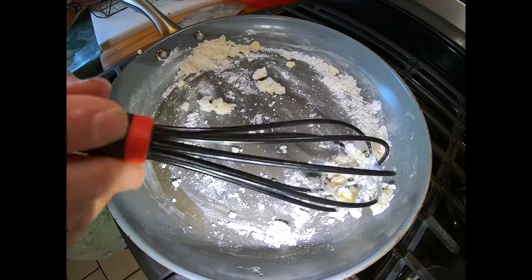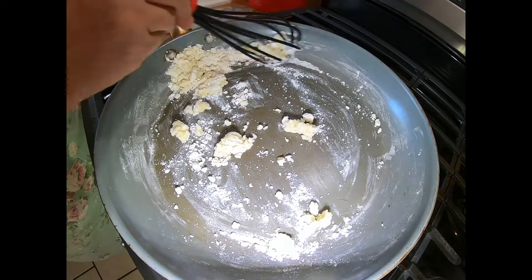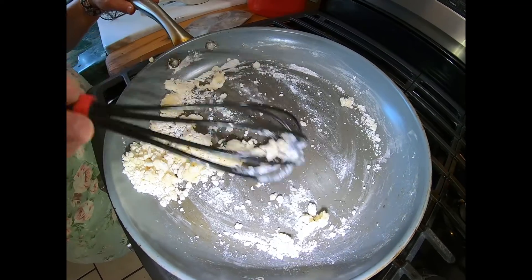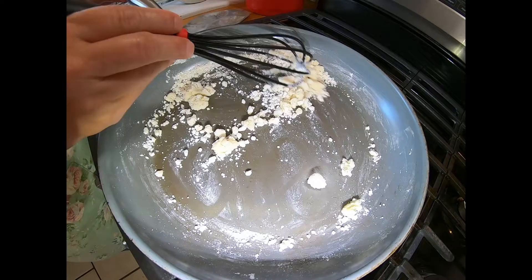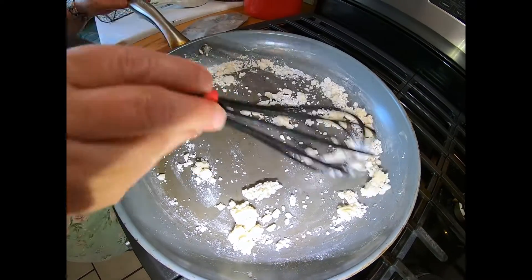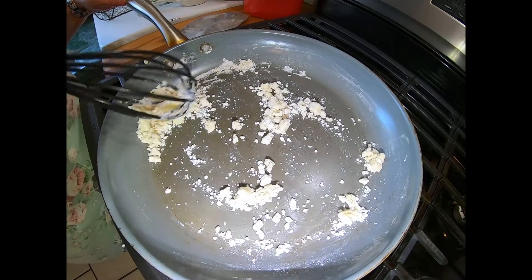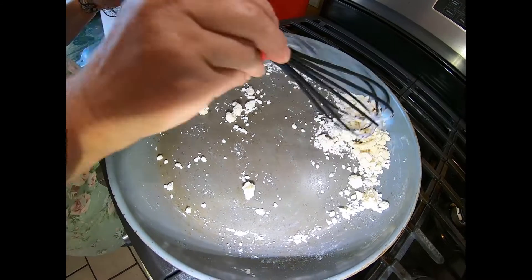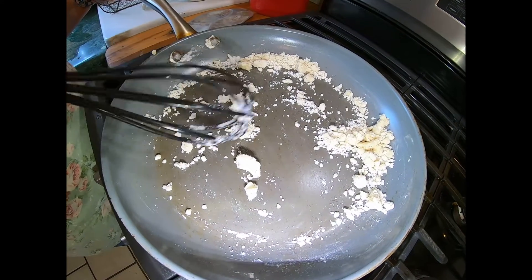We are doing cheddar from the little blocks of cheddar cheese that mom gave us for Christmas, because she had a bunch of cheese from Wisconsin that comes in wrapped in wax. We're going to go ahead and get that grated up here shortly, because as soon as this is done — about 30 minutes before the end — this is going to cook on high for three to four hours in our crock pot, and then about 30 minutes out we're going to add in our half and half and our cheddar cheese.